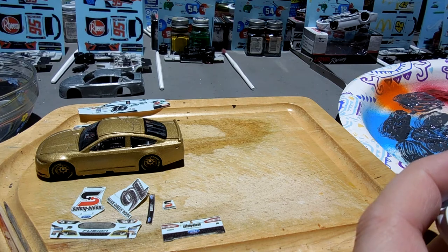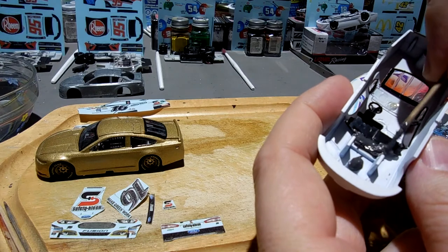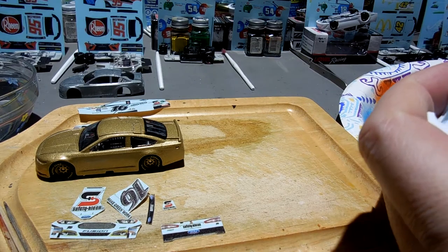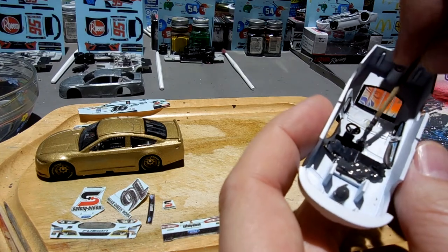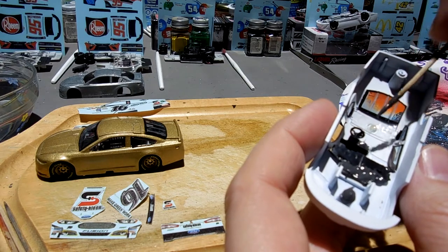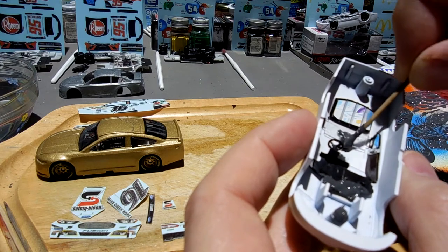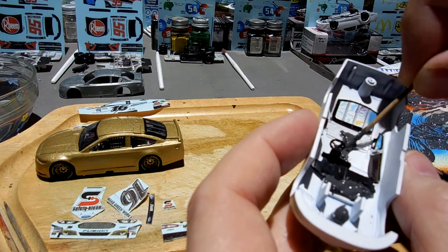That's kind of how I roll here, getting this covered up. I've gotten really bad with my portion control on my JB Weld — I'm just getting way too much — so I have extra and I just slather it on. As this hardens it's really strong and does a really good job of keeping these cars all together.